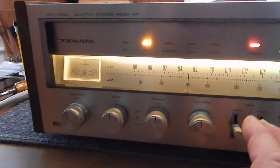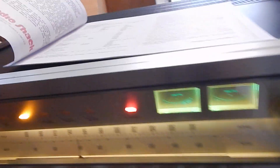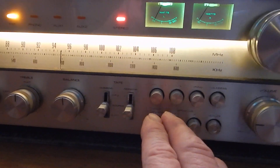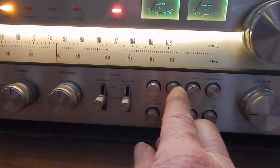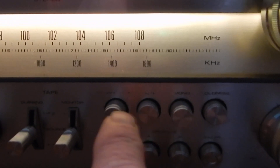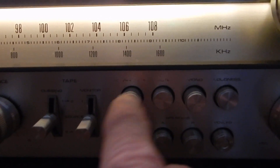It's rated at 75 watts per channel, so this is definitely a big, heavy unit. You're also going to receive a copy of the manual. Unfortunately — and it's very common on the Realistics — the mute lettering on the front is a little worn, but you can still see it, and the MPX filter lettering is worn a little bit too.